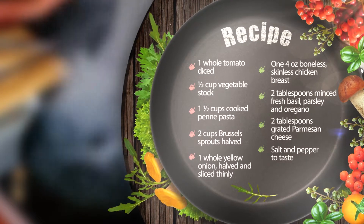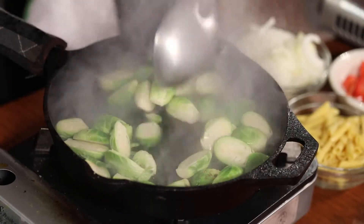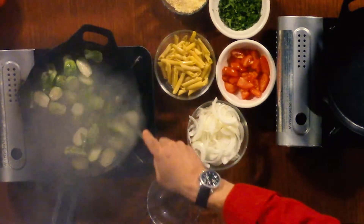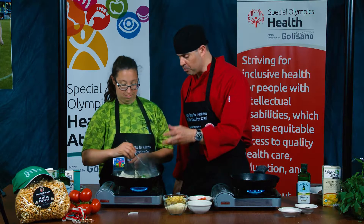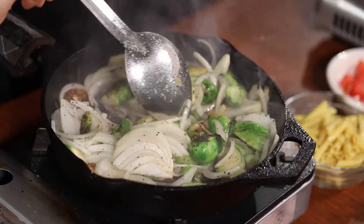I picked this recipe because Brussels sprouts are high in vitamin K and folate. And as an athlete, you need protein, you need a little bit of carbs, all these great vegetables. The onions really add a nice sweetness to this, so the Brussels sprouts aren't as bitter. And the longer we cook it, the sweeter it becomes.